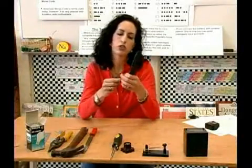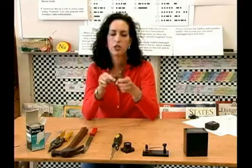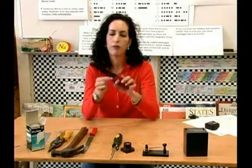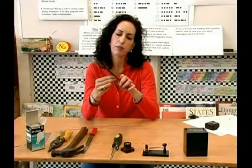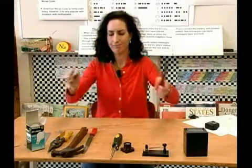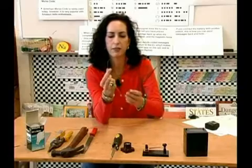Next, you're going to need to strip about an inch from each of the ends of these wires. Get a normal wire stripper and put it in the smallest slot you can, because this is a pretty thin wire. Go ahead and hold it and strip that piece — it comes off very nicely.